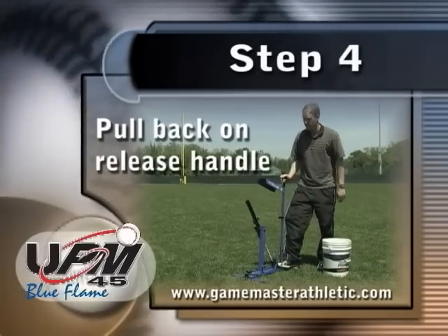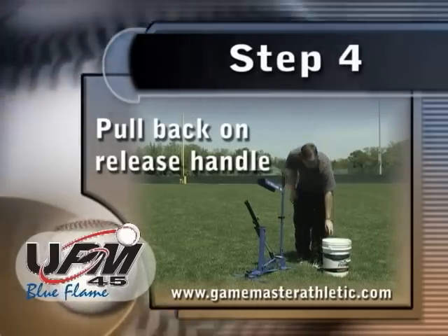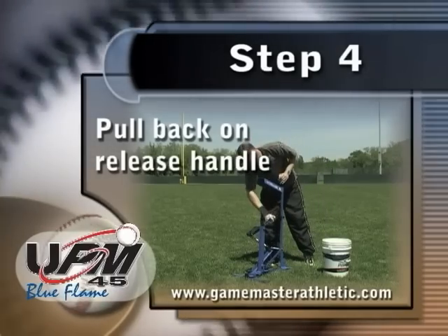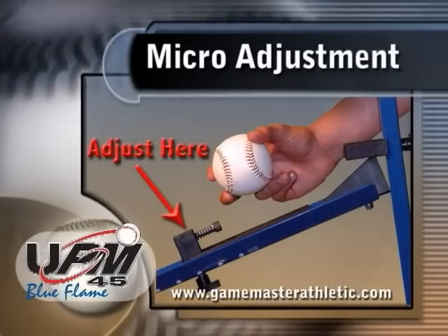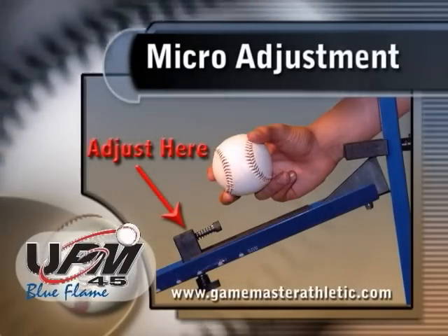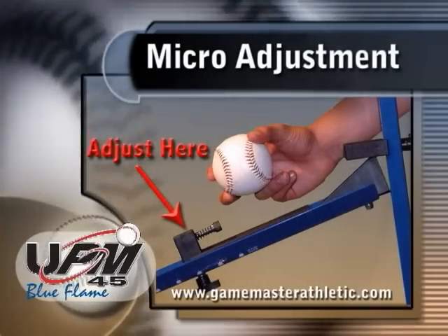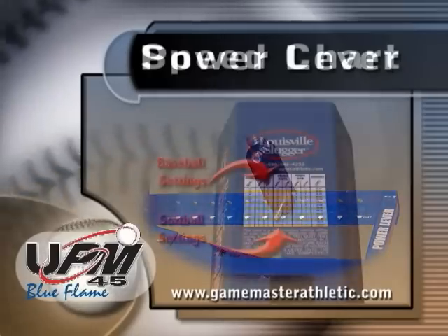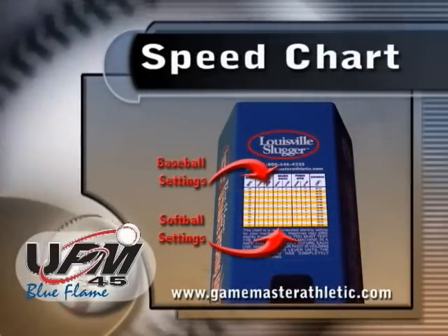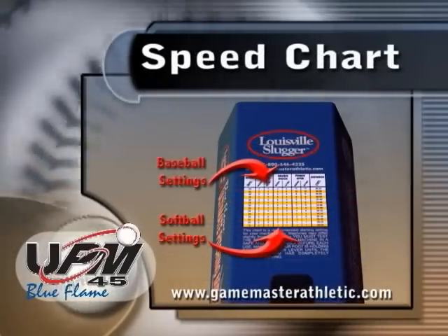To release the pitch, pull back evenly on the release handle. The ball will be delivered accurately and consistently at the desired speed. The pitch can be quickly adjusted up or down in the strike zone by simply turning the micro-adjustment screw accordingly. The speed of the pitch is easily regulated using the various spring positions on the power lever, and a handy speed selection chart located on top of the machine is provided for accurate adjustments.